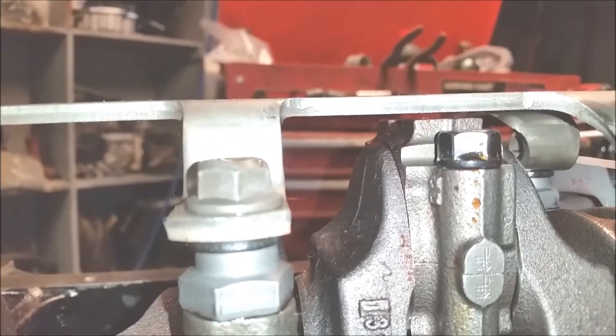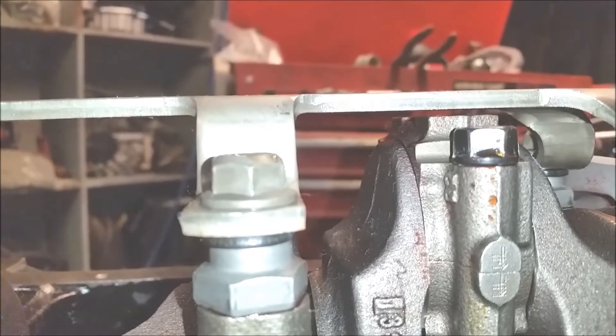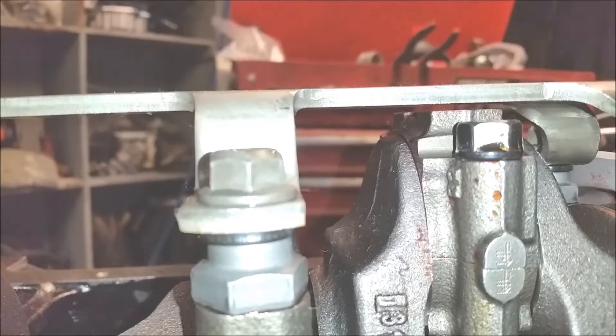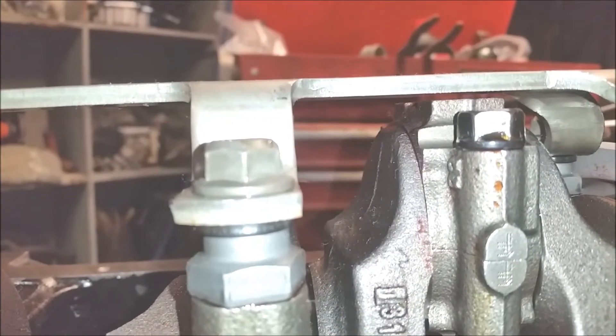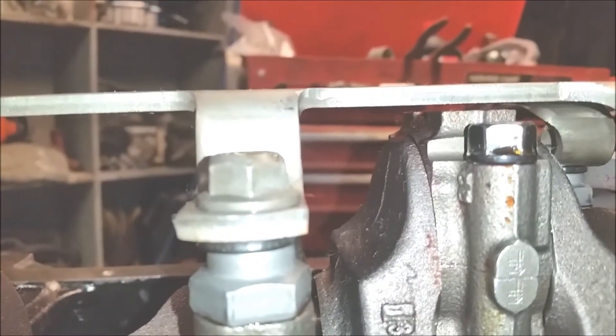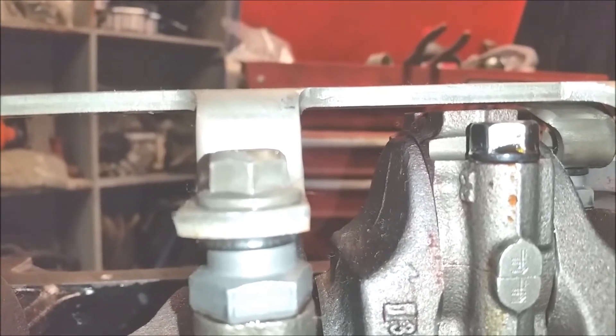This is number one, which has factory rods with ARP bolts. They've been shot peened, x-rayed, and balanced. This one is number one and it was the lightest of them — they didn't grind anything out on them, so this is the one I'm using for my demonstration. You've got a nice good clearance there through the whole rotation cycle.